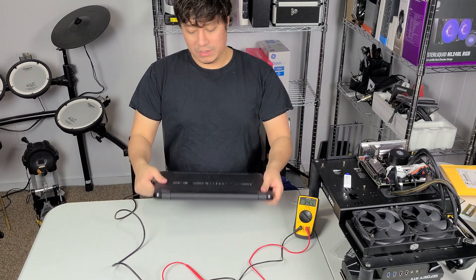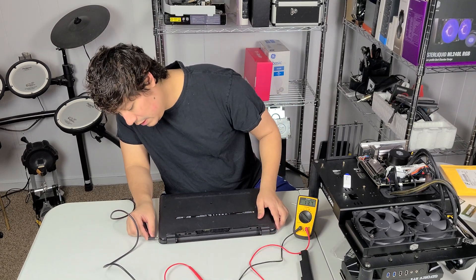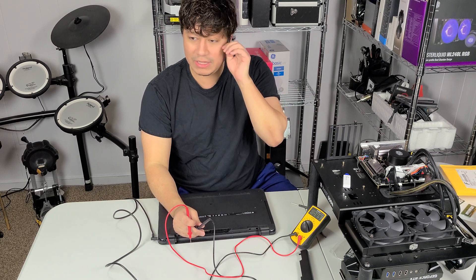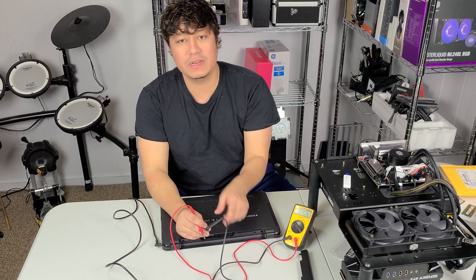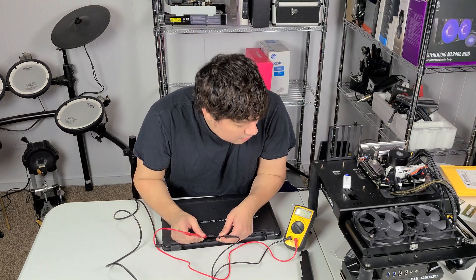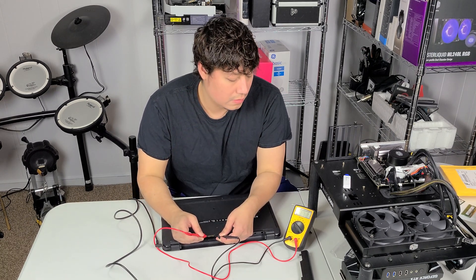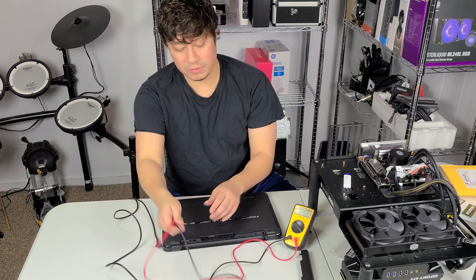The next thing I want to do is take out the battery and see if we can get a voltage reading where the battery connects. For this one it's going to be three to four volts — if we get that, it means electricity is transferring through properly. We're reading 3.1, 3.1, 3.2, 3.28 volts. All right, so we're good on that.